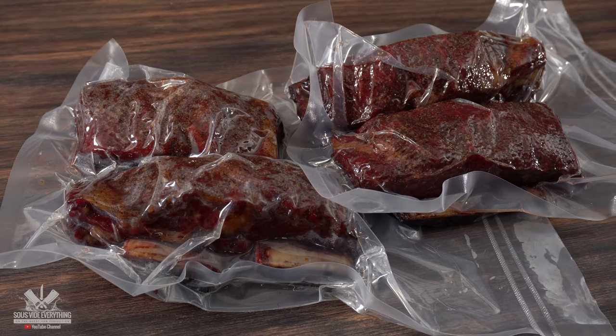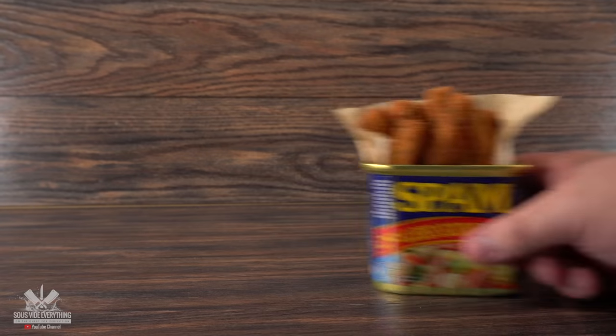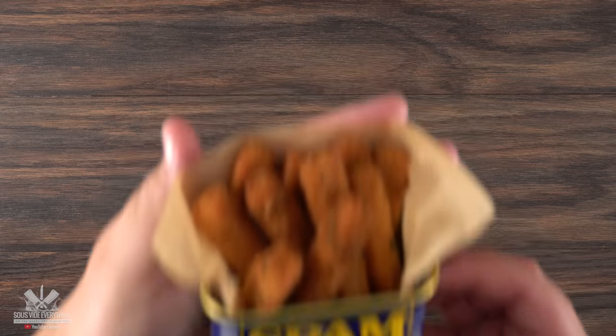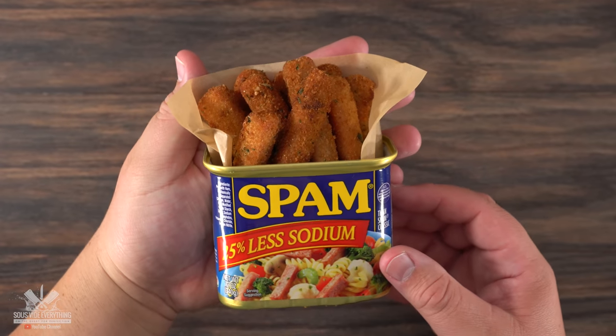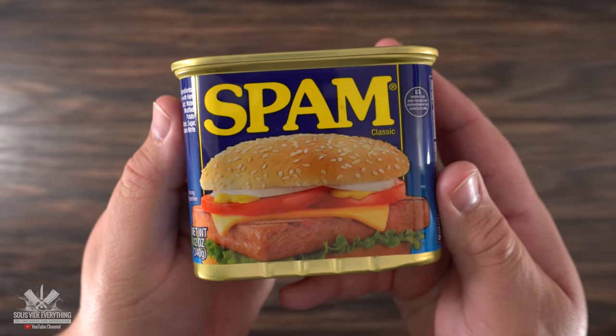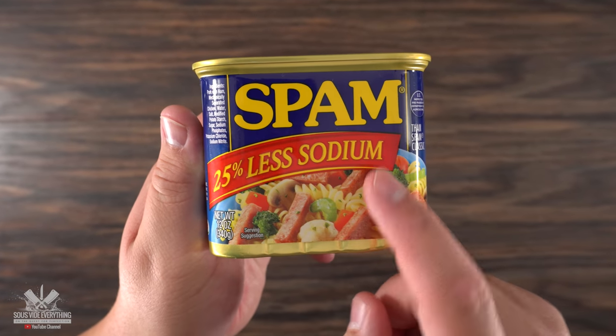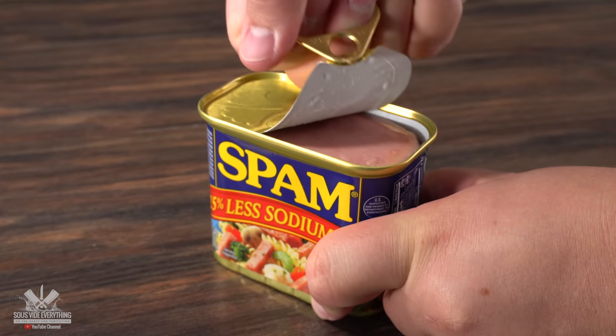While that's going, I want to make a side dish I saw on Instagram. Can you guess what it is? If you said spam fries, you are right — spam fries, just like chicken fries from Burger King! Let's see if this tastes good. Now, as you know, regular spam has a lot of salt, so for this recipe I'm going to be using the less sodium one, and I have a feeling I'm making the right choice.